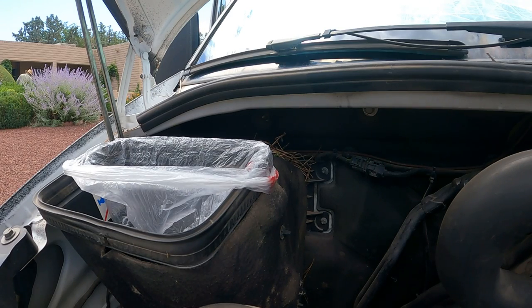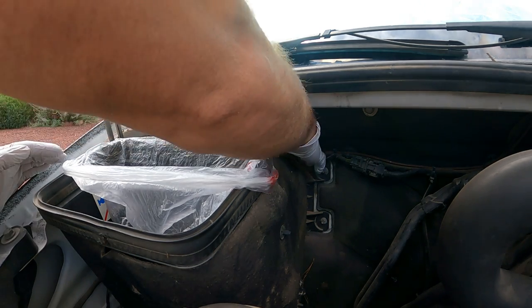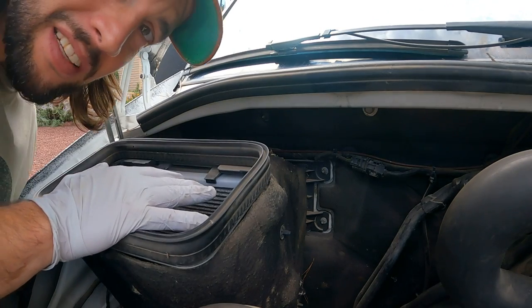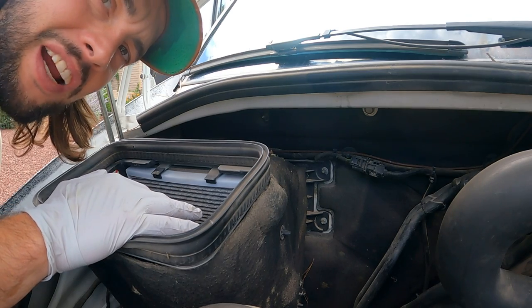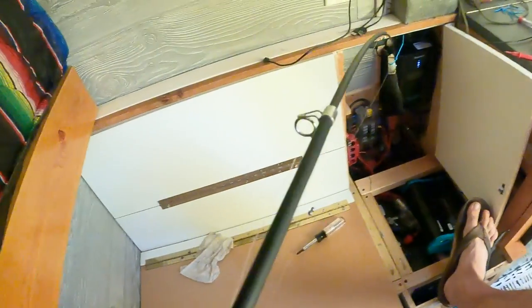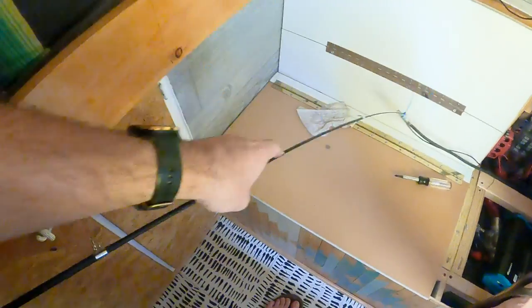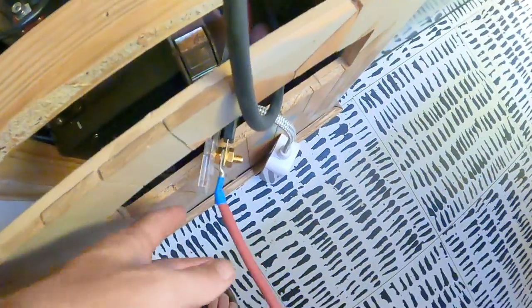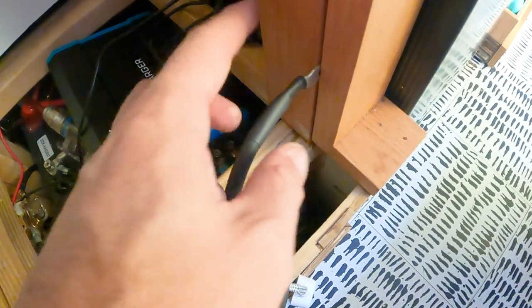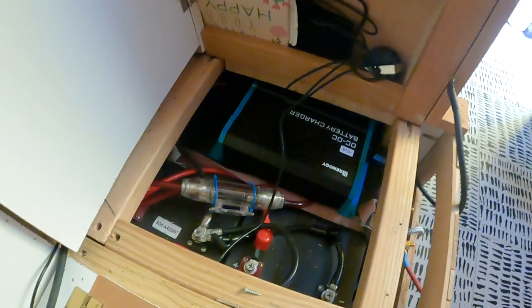I grabbed a bag and some gloves — this is kind of intense, I've never seen anything like this. Anyone in the comments who's had some experience with this, share the love and let me know how I can keep these guys out. I'm literally fishing this wire through for my ground connection — got to get it done any way necessary. I cut my positive and negative outs, put some battery terminals on them. I already had a positive running for my old setup, now I'm running the negative and then I'm going to get it all hooked together.